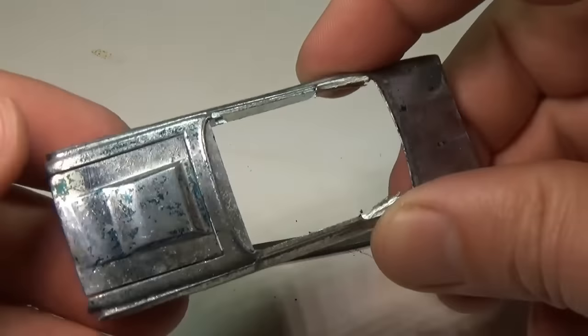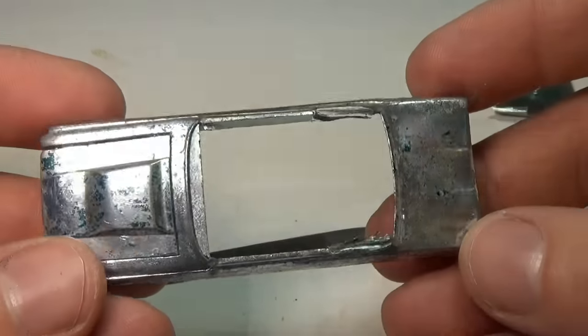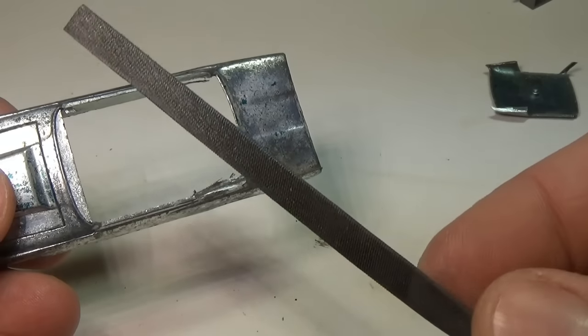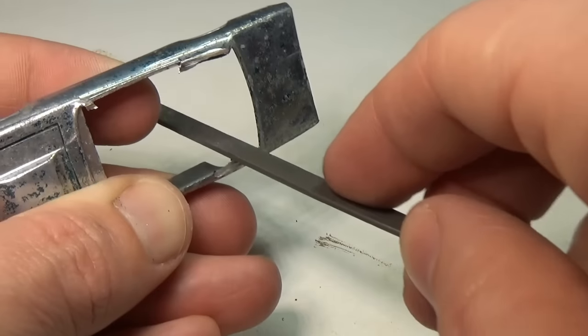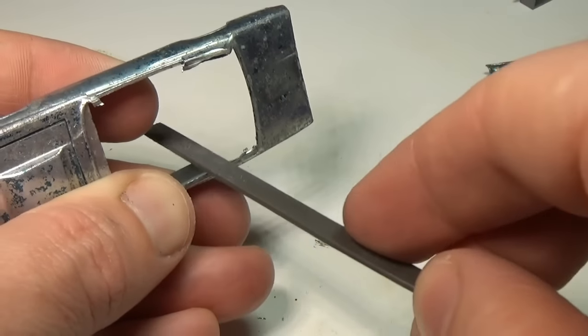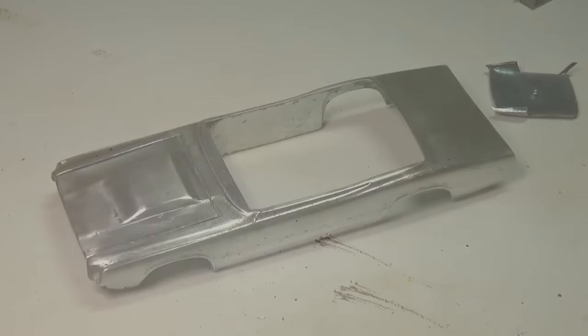You can see here that the cutoff tool left some pretty rough edges, and I left quite a bit of the three remaining pillars. The best way to remove a lot of metal without risking too much damage to the car is to use a small file — you can get these at any hobby store. I'm going to slowly remove what is left of the pillars and then sand the entire car.